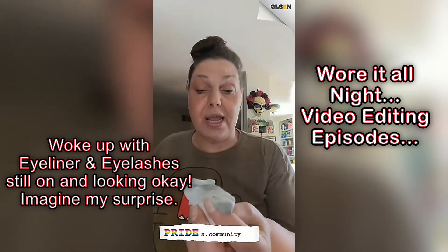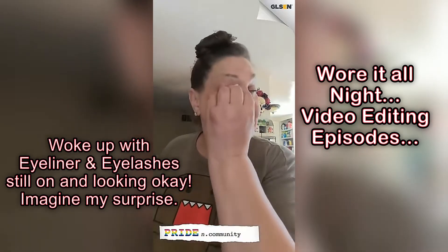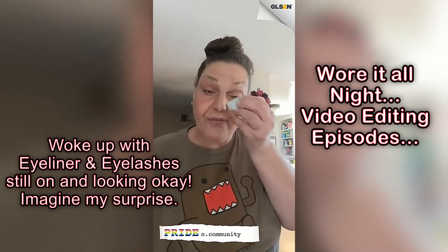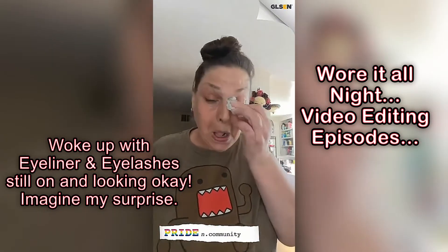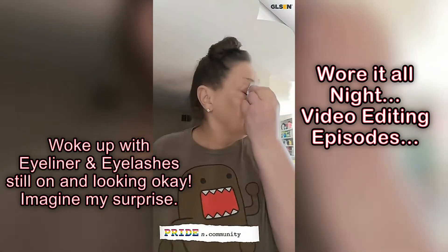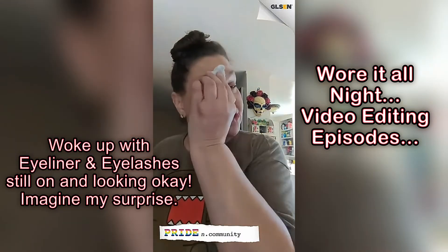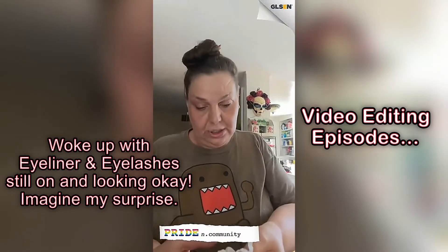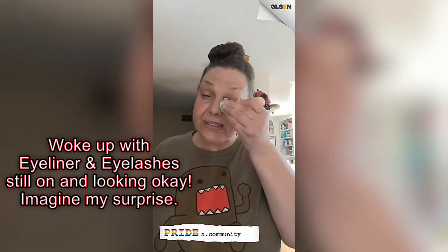And here I am. I woke up and it was still on my face, which is also very, very surprising. And so here I am trying to take it off, and I'm using a collagen vitamin E oil wipe to get off this residue.